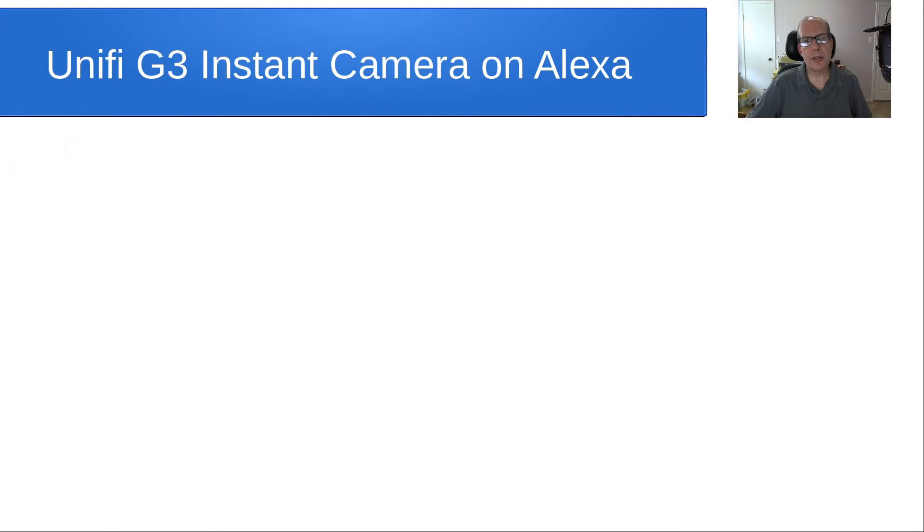Hello and welcome back to the Scottabyte channel, this is Scott. Today we want to talk about using the Unifi G3 Instant camera on Amazon Echo Shows and on Amazon Fire TVs via voice command.